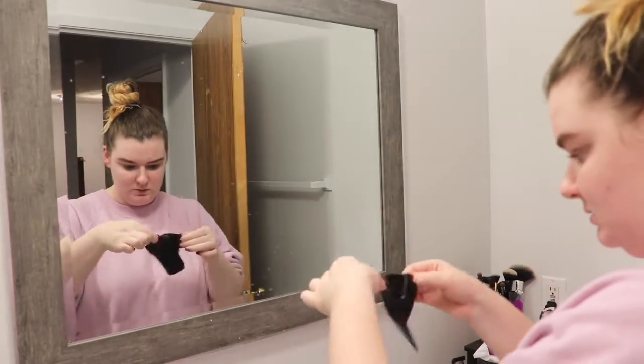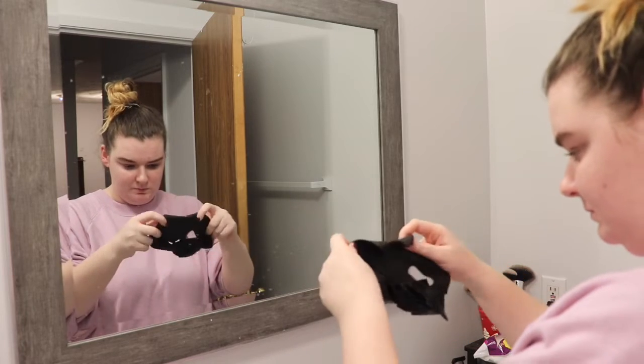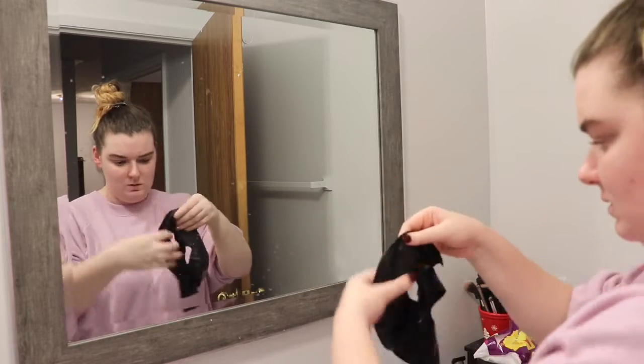It took me a while to figure this out because it was so weird looking, and it was really hard to put on my face. It just looked really awkwardly placed.